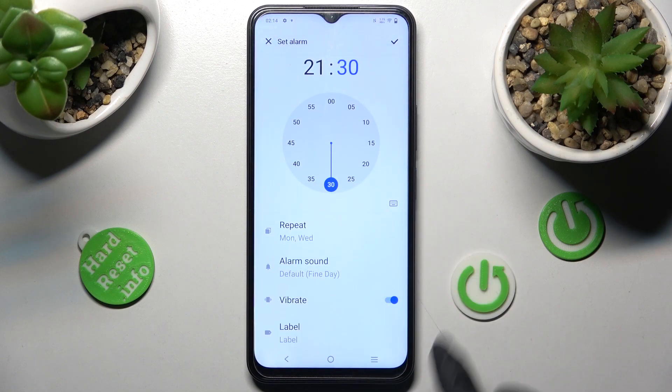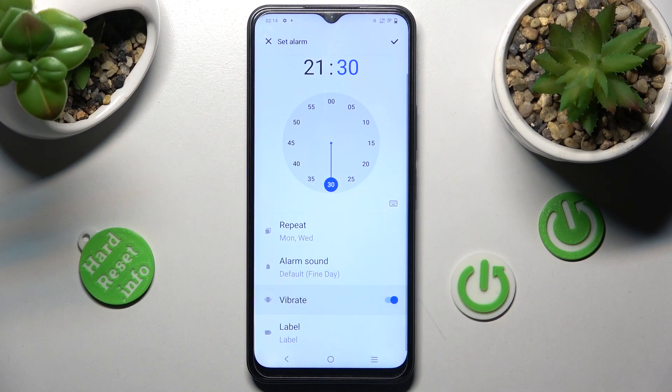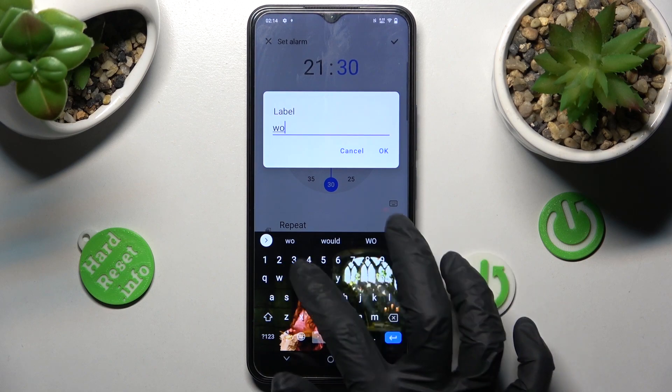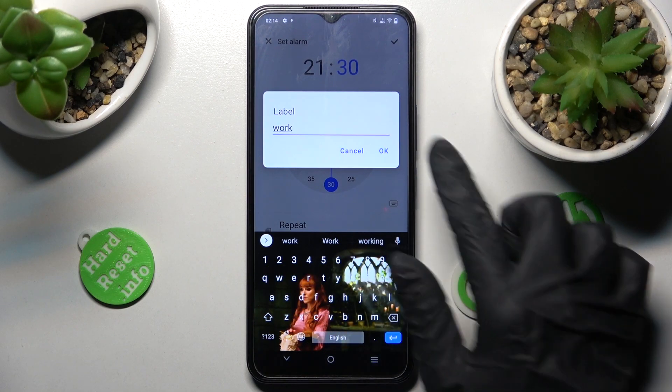You need to save them by choosing OK. Now scroll down. Click on the switch next to vibrate to disable or enable vibrations. Tap on label and label your alarm however you wish to, if you wish to. Then click on OK.